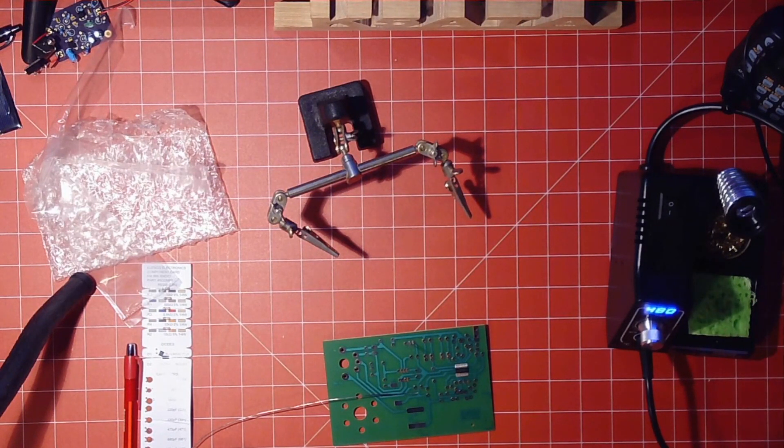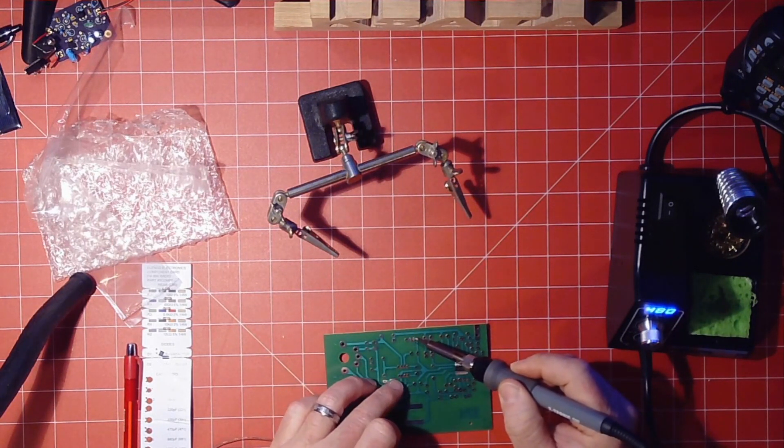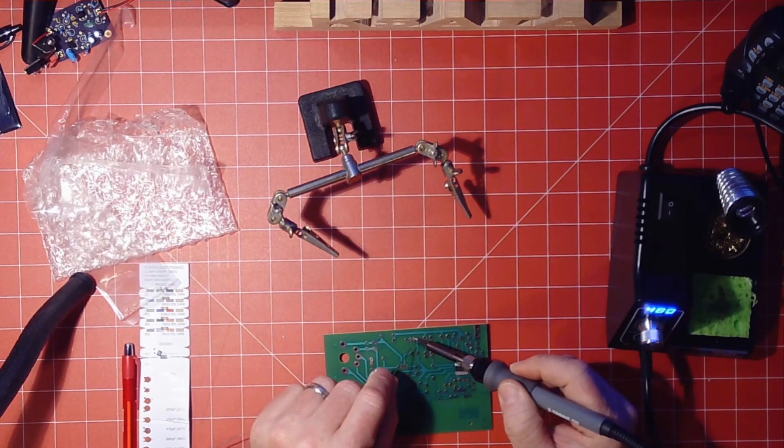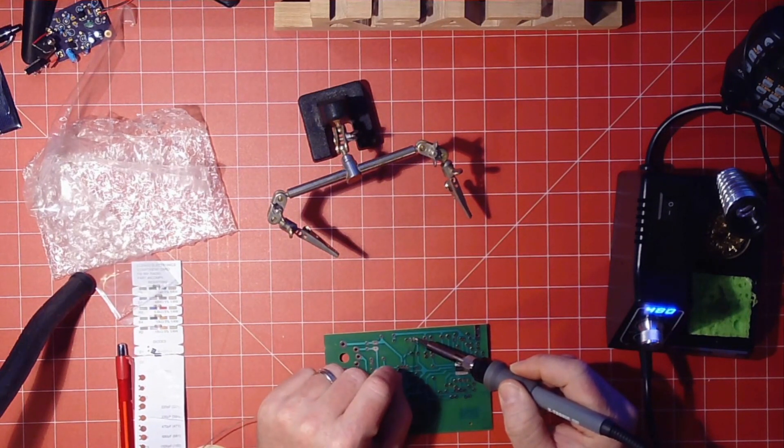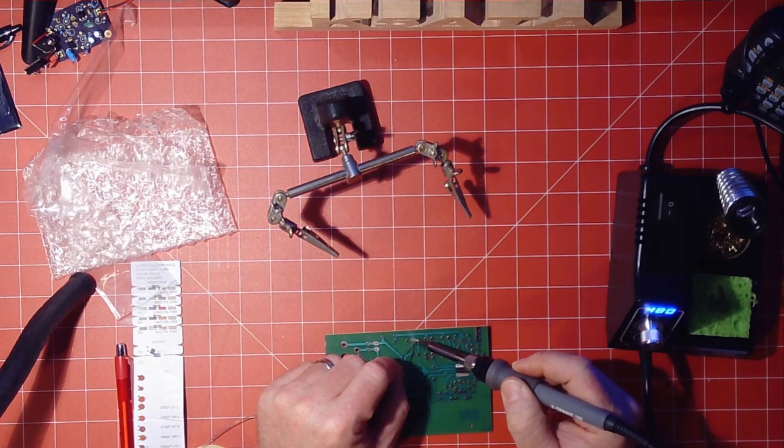Alright, that's off. Clean your tip off, and then you're going to get a little bit of solder on it. You can see it's good and hot. What you want to do is hold it so that it's on one side, and touch the solder to the other side — try not to touch the solder to the actual iron itself.